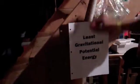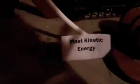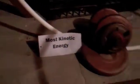Right here we have the least gravitational potential energy because it is the biggest drop, so it's totally straight. And then right down here we have the most kinetic energy. And then it does a loop right here.